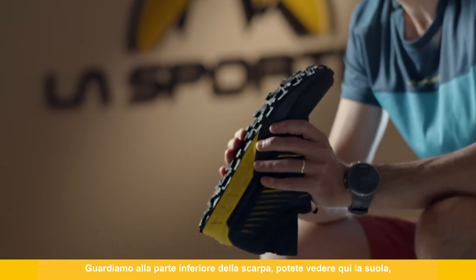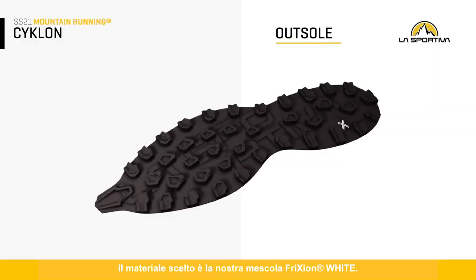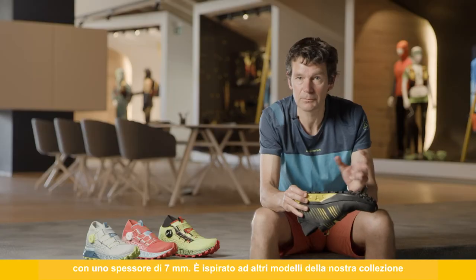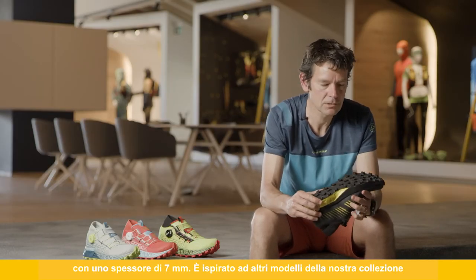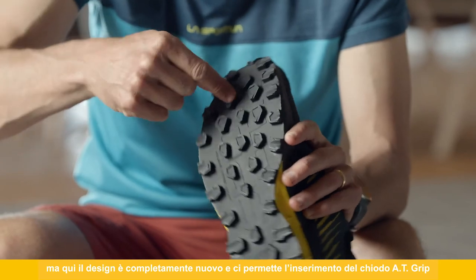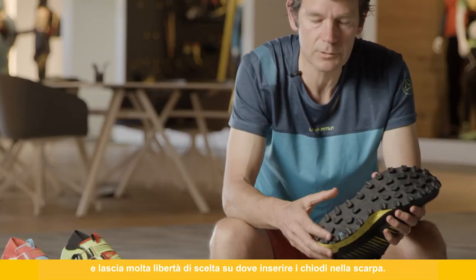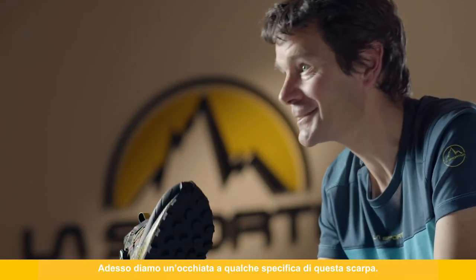Looking at the bottom of the shoe, the outsole uses our Friction White rubber material. You can see an aggressive lug pattern at seven millimeters in depth — inspired by existing shoes in our range but a brand-new design here. It also allows us to integrate the 80 metal spikes that screw into the bottom of the shoe, giving much greater choice over where to place those spikes.